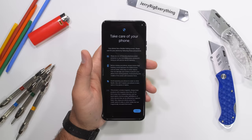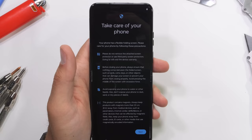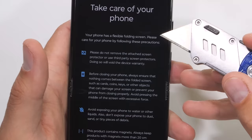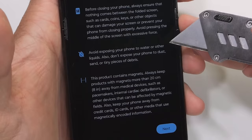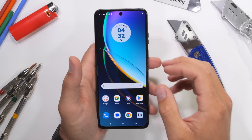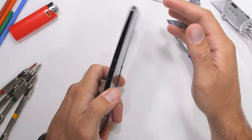Whether you call it the Razr Plus or Razr 40 Ultra, this flexible phone comes with a massive list of caveats for usage — like don't remove any screen protectors, clean out dirt before closing the phone, and keep dust away. Basically it seems like Motorola would prefer users of the Razr to tote the phone around on a velvet palanquin to prolong its fragile existence. We'll know how many of these warnings we actually need to follow by the end of my testing.